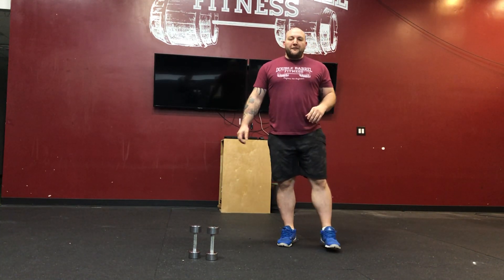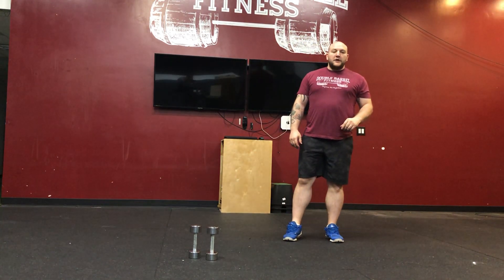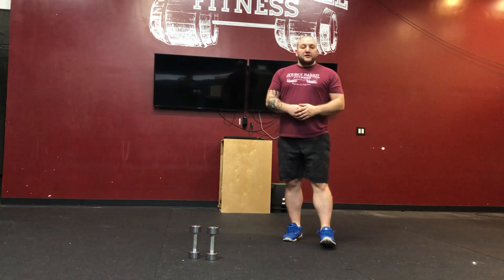Hey guys, what's going on? Ben here from Double World Fitness, and today I'm going to be going over your Thursday at-home fit camp workout. So after your warm-up, we're going to start with our strength.